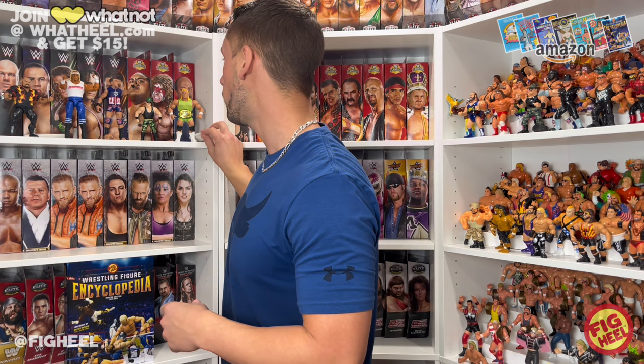That is all the time we have today for Unboxamania. Today we unboxed Superstars Series 6 Bam Bam Bigelow and Mr. Perfect, the new Series 142 Hulk Hogan, Series 102 Austin Theory, and the Major Bendy's Sergeant Slaughter. Hope you guys liked this video — don't forget to like, comment, and subscribe. Follow me on Instagram and TikTok at figheel, X is at thefigheel. Pick up the Wrestling Figure Encyclopedia on Amazon.com or HeelBooks.com, and join WhatNot at whatheel.com for $15 off your first purchase. Let me know what your favorite figure is that we opened up today.